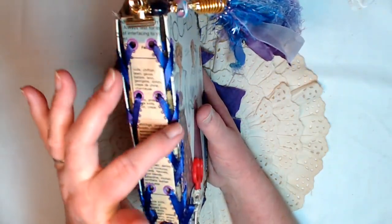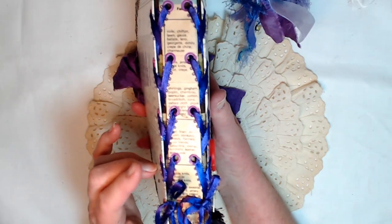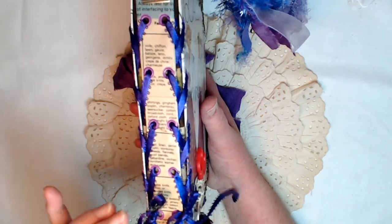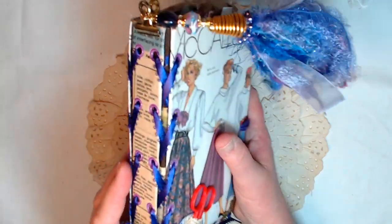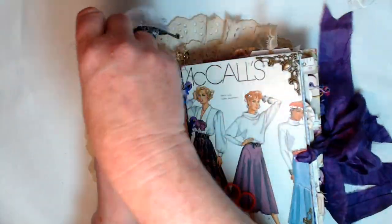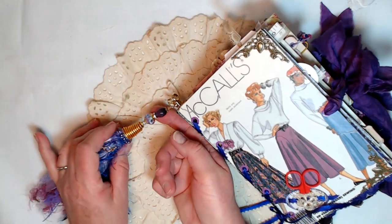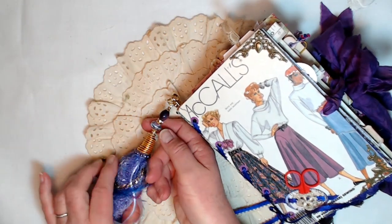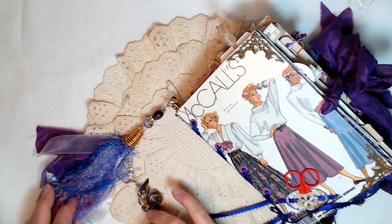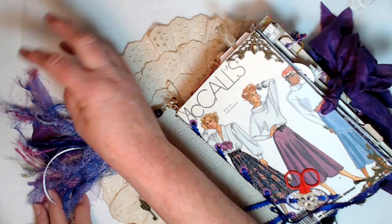This corset binding I learned from Bohemian Crafter on YouTube. She has a tutorial on how to do that, and I just did mine with this beautiful purple. Let's look at the tassel. The tassel has glass beads, a rondelle, a lampwork glass bead, and then just a beautiful huge bead cap.